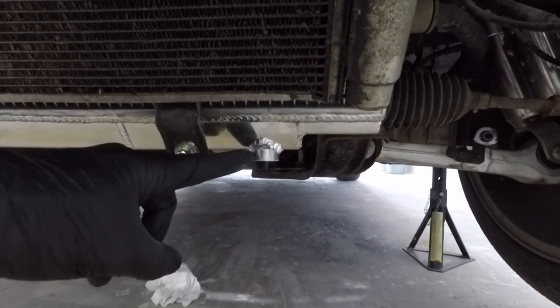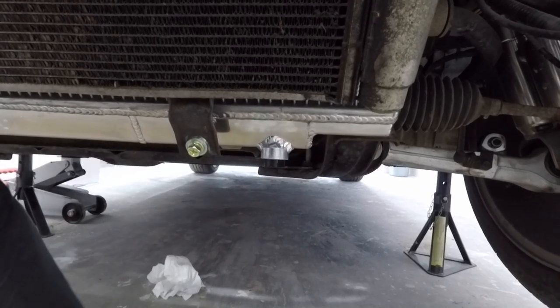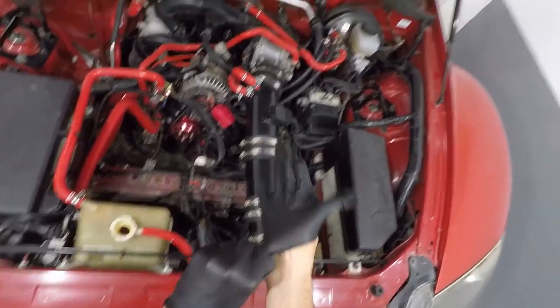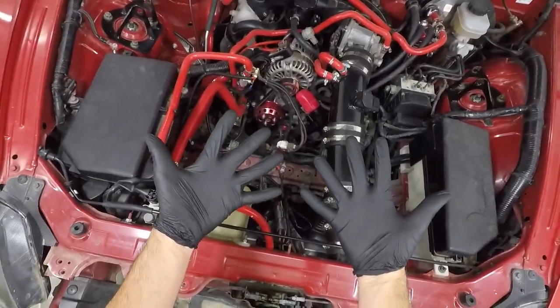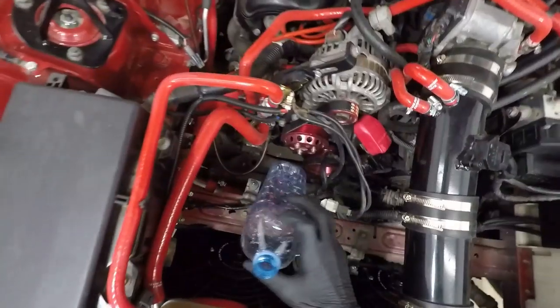Check that the bottom radiator cap is screwed in tight, but be careful not to over-tighten it because you will break it. When working with coolant, you always want to have rubber gloves, long sleeves are a good idea, and also protective eyeglasses.